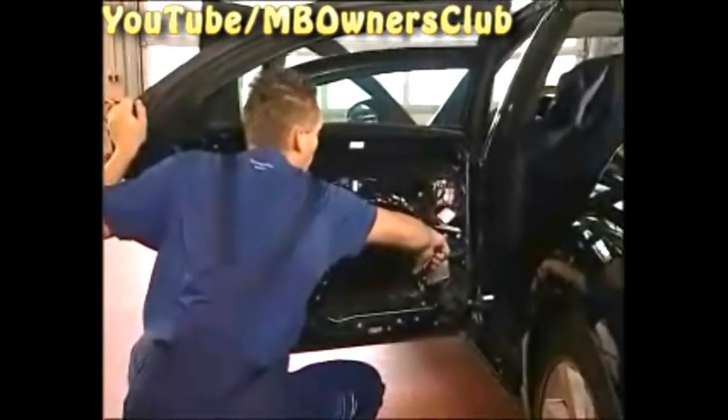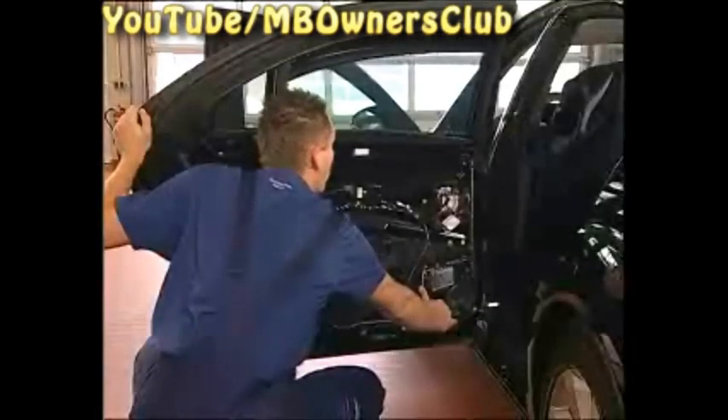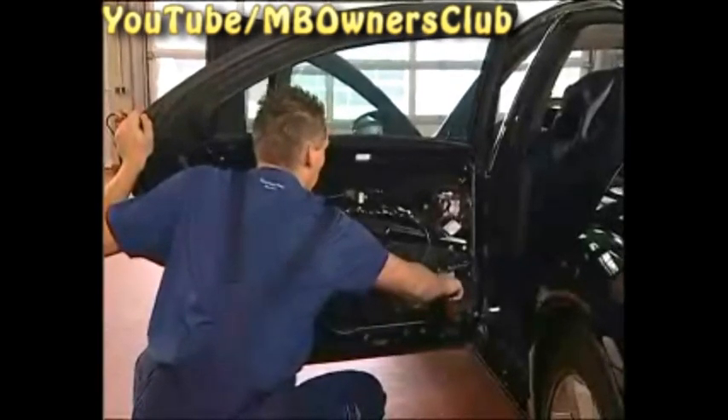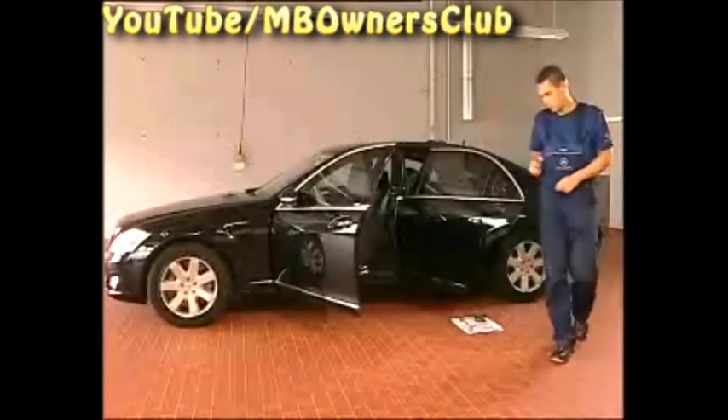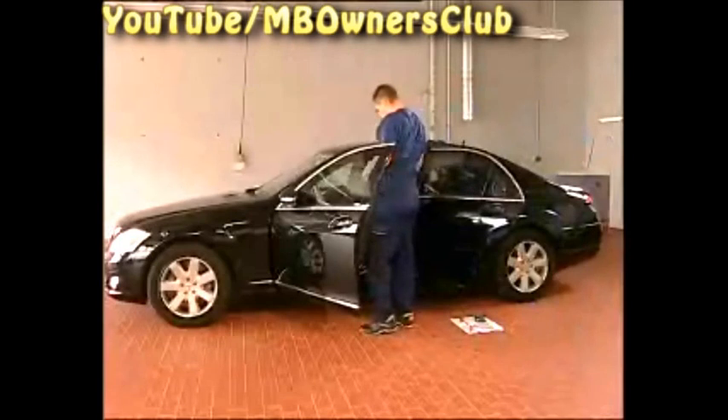When all these steps are done, attach the spring and the retaining ring. Check now whether the power windows work properly. Always make sure to close the levers again properly after use. The spring only serves as a support and does not take over the lever resetting function completely.